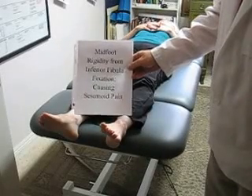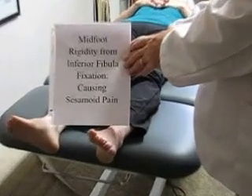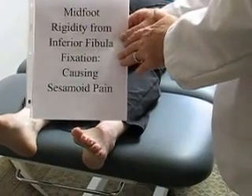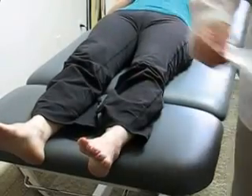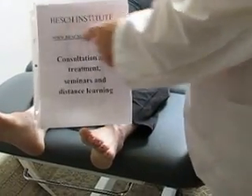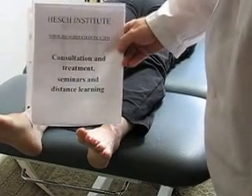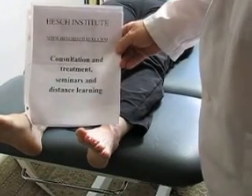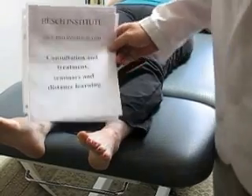This is Jerry Hesch and this is part two of the presentation on midfoot rigidity from an inferior fibular fixation causing sesamoid pain. I'm Jerry Hesch from the Hesch Institute, spelled H-E-S-C-H. Our website is www.heschinstitute.com. We do consultation and treatment for complex pain syndromes. We also teach seminars and distance learning to hands-on clinicians.